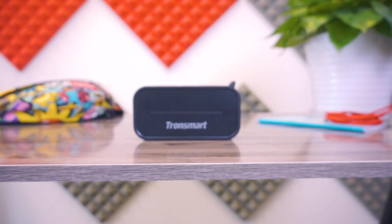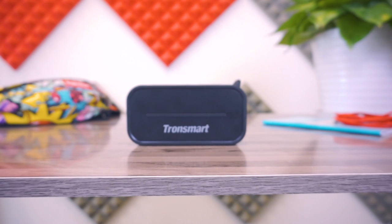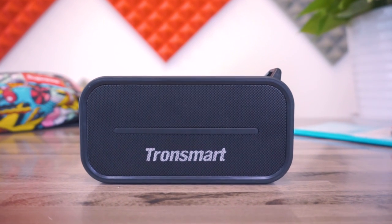And this is everything for today guys. I hope you have liked this video — if so, please give us a thumbs up, and I will leave you the link if you want to take a look at the Tronsmart T2 in the description below.